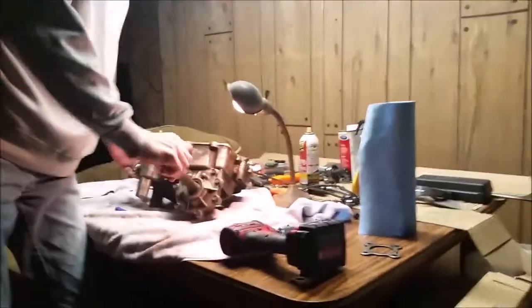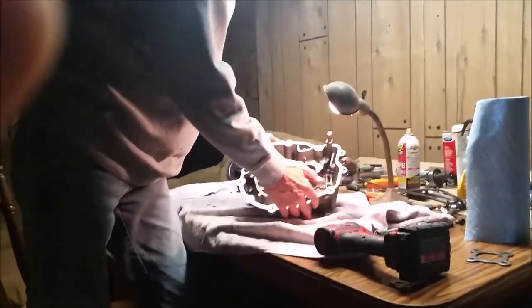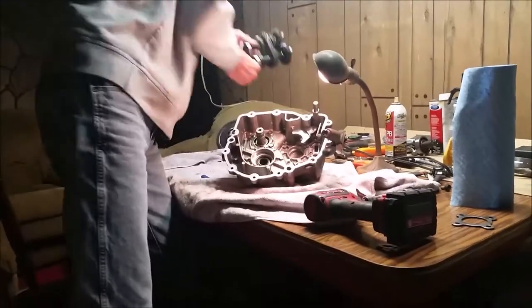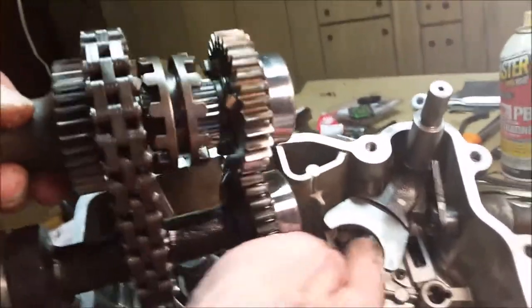I'll move and grab the gear, and then for the fun part, bring this all back together. We're going to line up that shift fork — I've got a cameraman today — line up the shift fork with this dog here, and it's going to go on there as I'm putting this all back together.